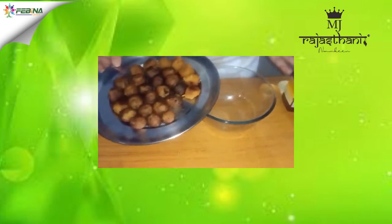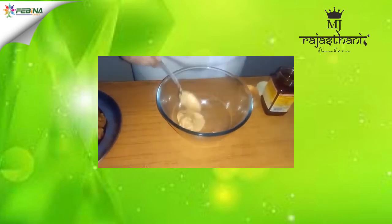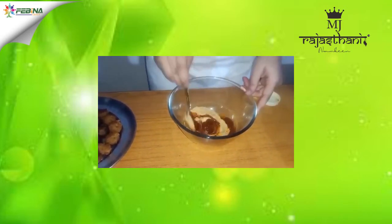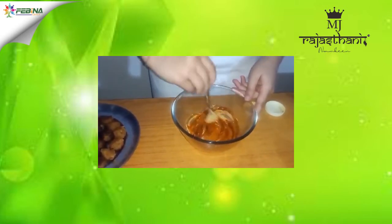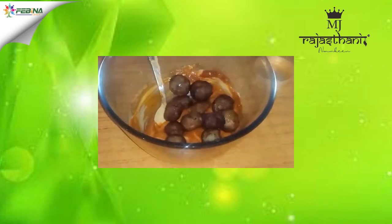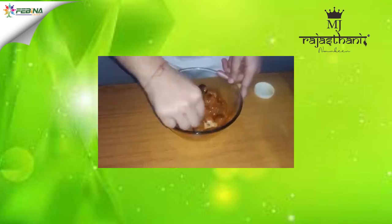Let's prepare our pops for the stuffing. For this, I have taken two spoons of mayonnaise and pizza sauce in a bowl. I will mix it well. To this, I am going to add my pops and give them a fine coating.